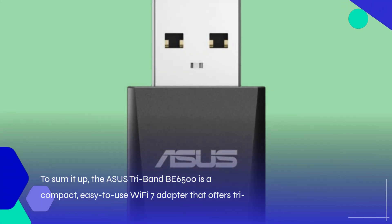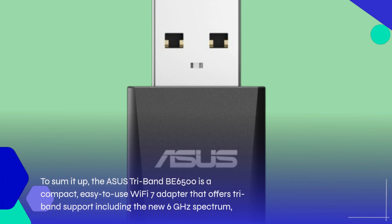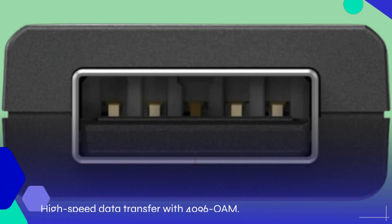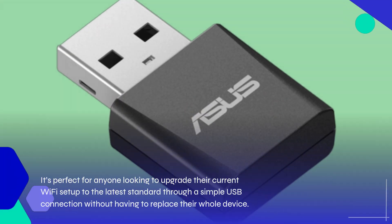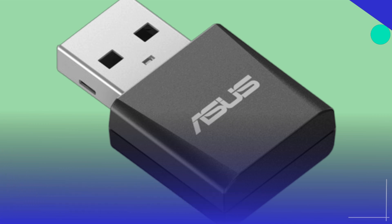To sum it up, the ASUS TriBand V6500 is a compact, easy-to-use Wi-Fi 7 adapter that offers tri-band support including the new 6 GHz spectrum, high-speed data transfer with 4096 COM, and strong security features with WPA3. It's perfect for anyone looking to upgrade their current Wi-Fi setup to the latest standard through a simple USB connection without having to replace their whole device.